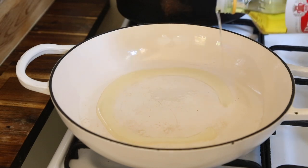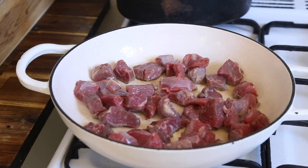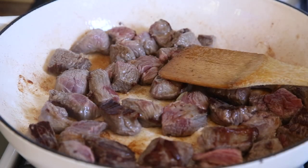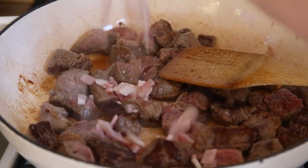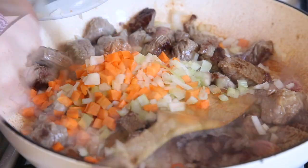Place a pan on medium-high heat and add a couple of tablespoons of olive oil. Once the oil is hot, start frying the meat off in batches. When it's nice and golden brown, add your bacon. I've got my diced vegetables here, which I'm going to toss in.